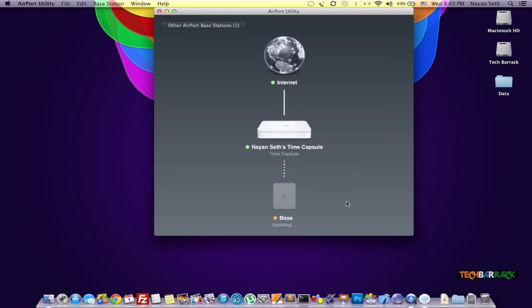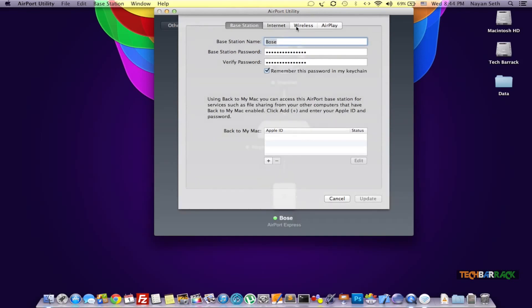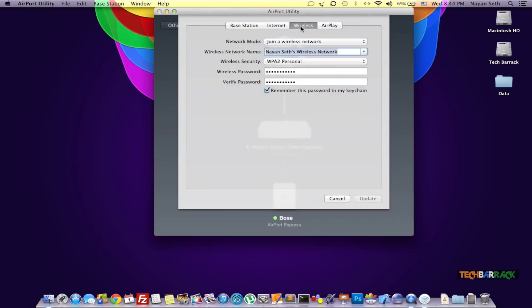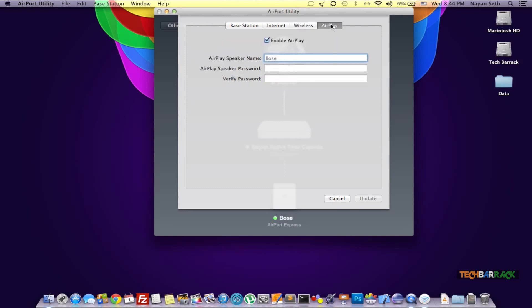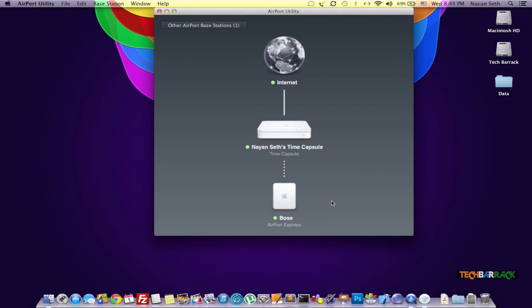It should get updated pretty fast. The AirPort Express, which we named as Bose, has been updated and it's connected to our network. Let's check the configuration once again — click on Edit. In the Internet section we have DHCP, which is great. In the Wireless section we have 'Join a Wireless Network,' which is perfectly fine. Make sure you select your wireless network properly, otherwise it might cause some issues. Everything is fine and we don't need to update anything — our AirPort Express is set up.